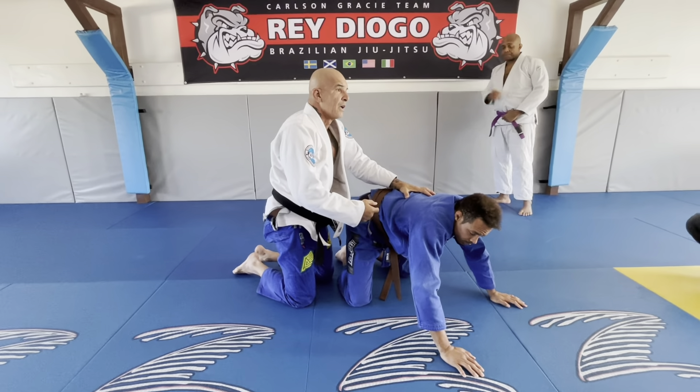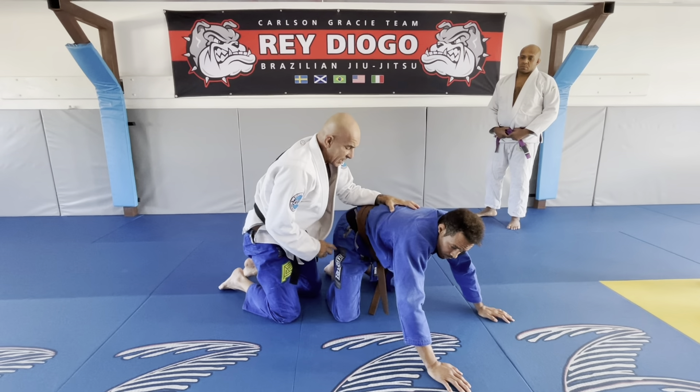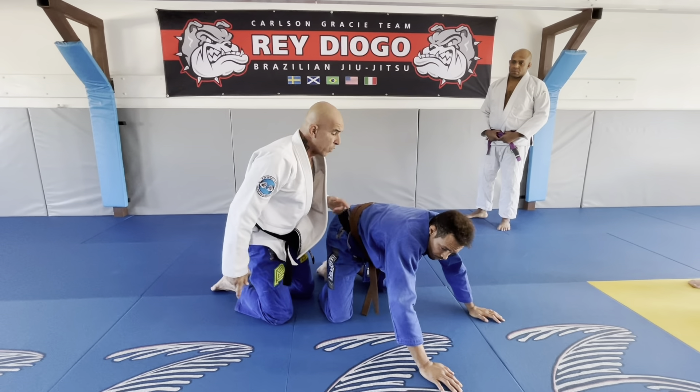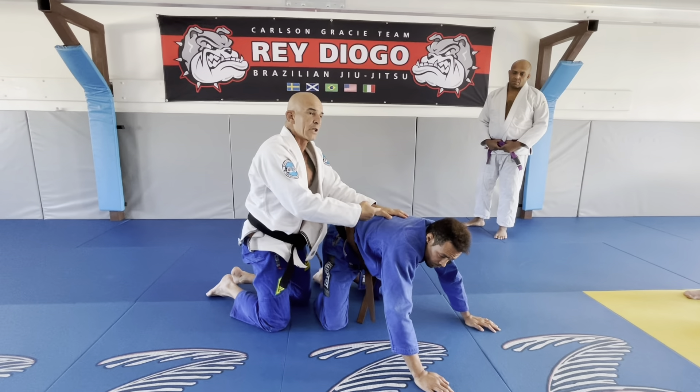He controls your neck. You see, when you block his bicep, use this leg to kick him forward with the knee and with your arm, you'll be able to spin your head under his arm and come to the top.